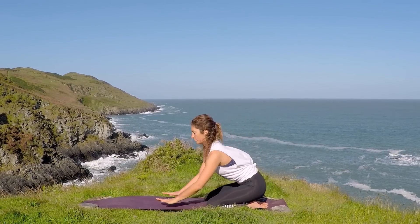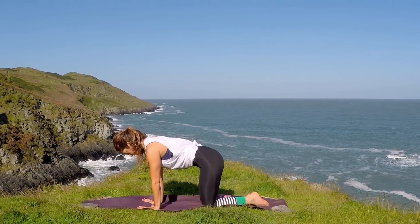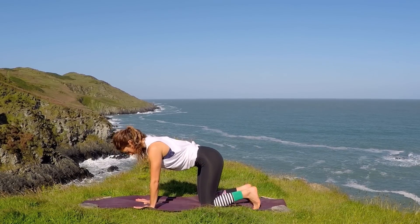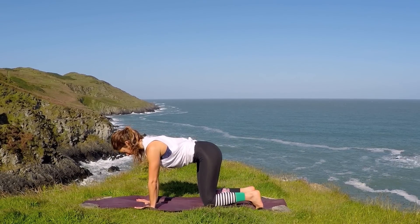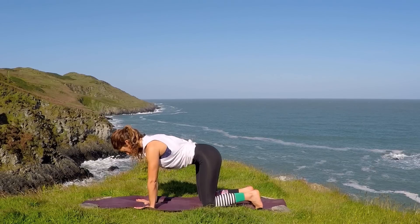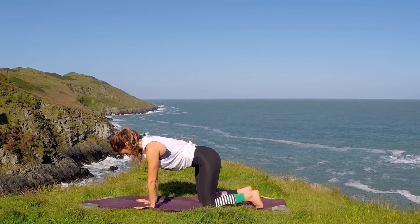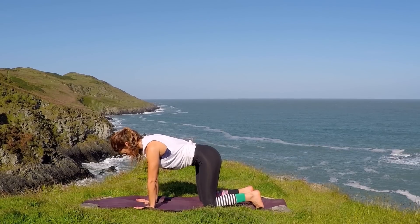Start by coming to all fours. Check your hands are directly underneath your shoulders, and then tuck the toes under and lift the knees off just a couple of centimetres, and then back down again. Do this a couple of times to really notice how much the stomach has to engage when you lift the knees up. And that's the engagement we want to keep throughout the whole practice.